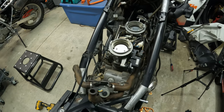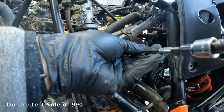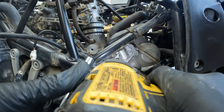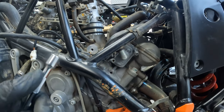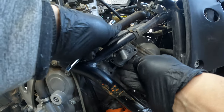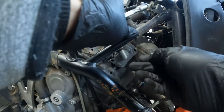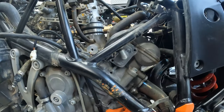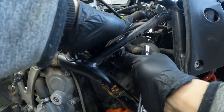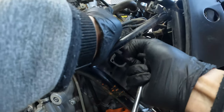The first step is to remove this plate here — it takes an 8 millimeter. Pull this out, pull this out, and this should pop right off. Remove this clip here too to expose some of the wires, and this should just pop right off, just like that.